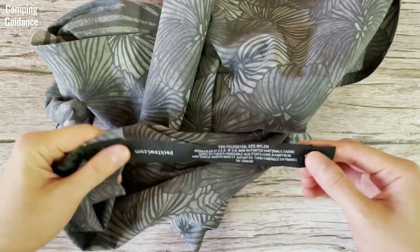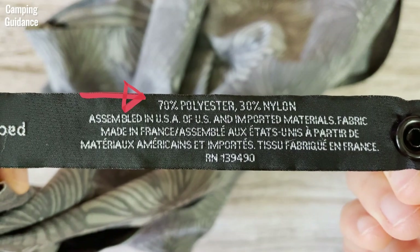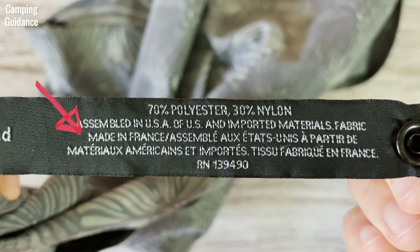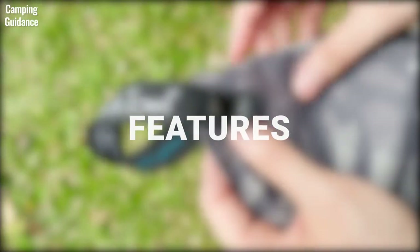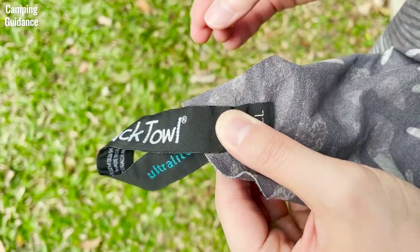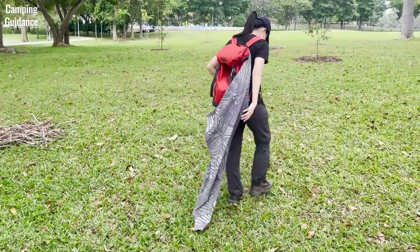The Peck Towel Ultralight is made of 70% polyester and 30% nylon. It says here that it's assembled in the US and imported materials are made in France, so I guess that means that it's made in the US. The Peck Towel Ultralight has a hanging loop so you can hang it on a hook at home, on a clothesline, in the outdoors or even on your pack when you're hiking.